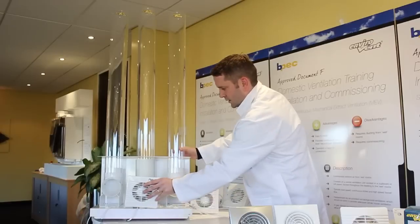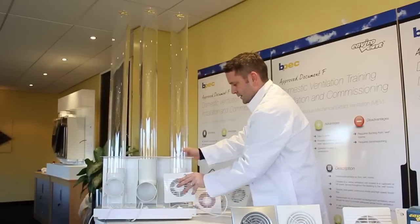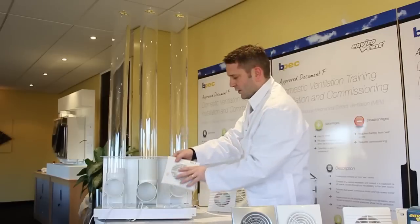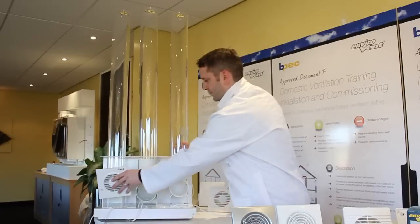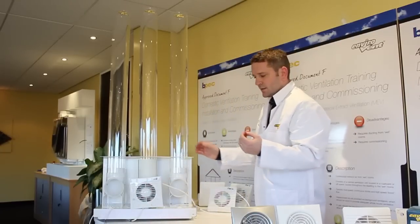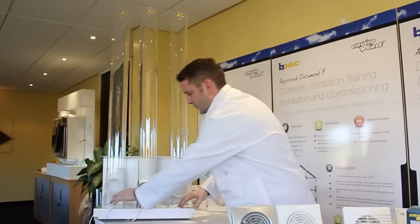Fan two, an own-brand fan. You can buy these for about ten quid from the electrical wholesalers. This is actually a brand leader's fan — it's a PIR fan, probably costs about £40 to £50 from the wholesalers. Again, doing nothing. And that's because it's an axial fan with a poorly designed impeller, and once it's got a bit of resistance on it, it's struggling to perform.